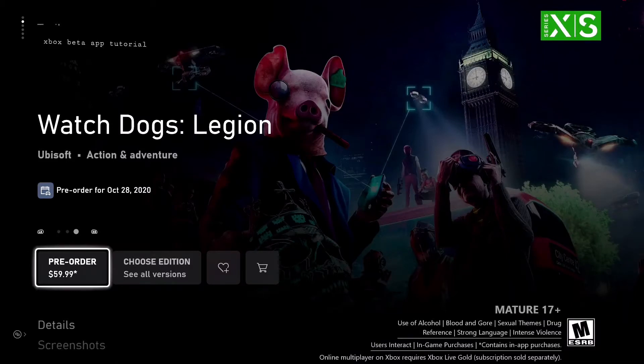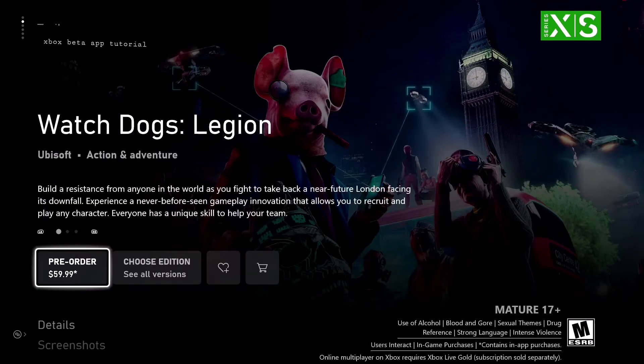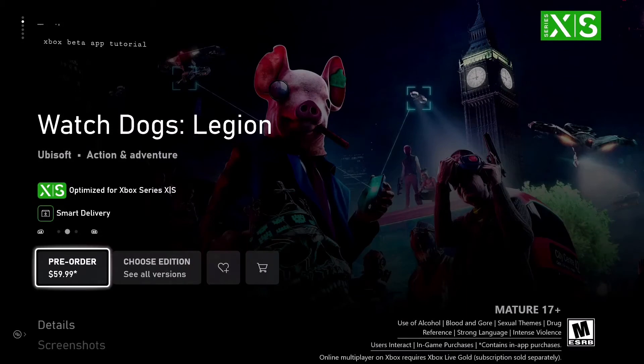Hello and welcome. I'm going to show you a little tutorial of the Xbox beta app. It's only available on Android phones as of right now and it's going to be at the store. So if you want to try it out, you can try it out for yourself.